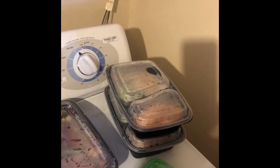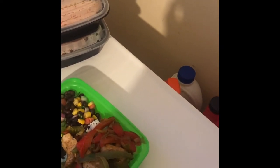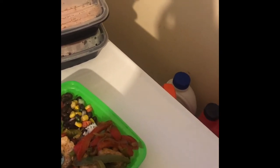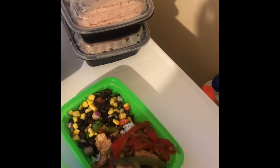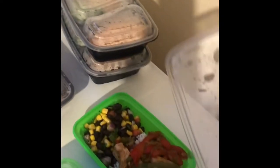This one is exciting to me: sautéed chicken with red bell peppers, green bell peppers, and onions on top of a cilantro and lime half-cup of rice, with a black bean and corn salsa on the side. It turned out really good!